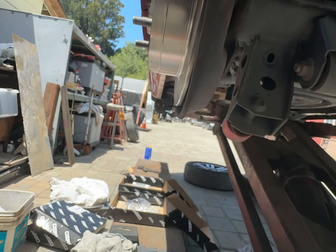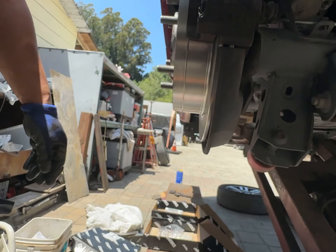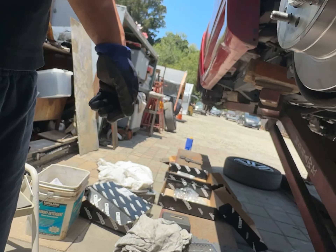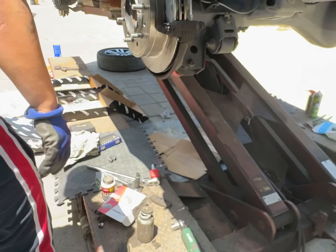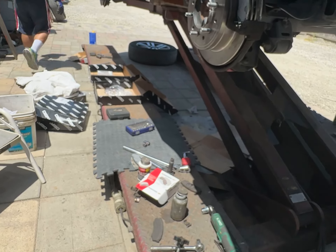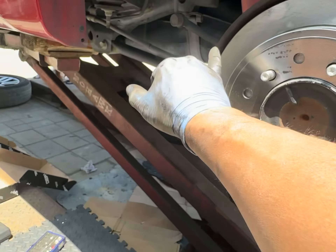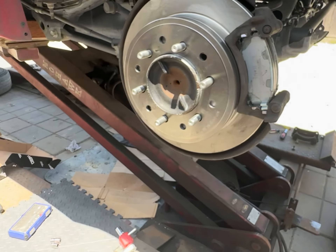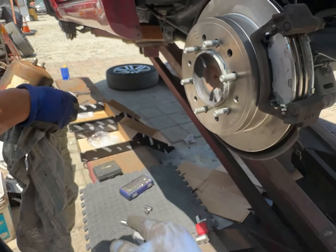So now we just kind of compress this a little bit more with our fingers, get it closer. And now let's spin this rotor a little bit and try to clean it with a rag — keep that rotor nice and clean before it contaminates anything with any grease, because we got some grease all over this thing already.